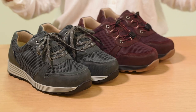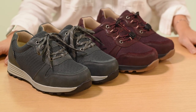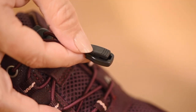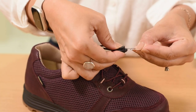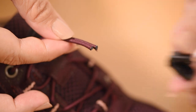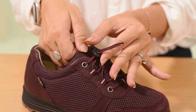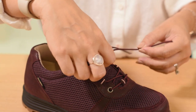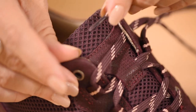You will need a paperclip or something similar, along with the alternative laces that are provided in the Cozyfeet box. First, insert the end of the paperclip into the opening of the clasp, lifting until it pops open. Once the clasp is open, it can easily be removed from the elasticated lace. Next, pinch the toggle and slide it off. You will then be free to remove the elasticated laces and replace with your traditional laces.